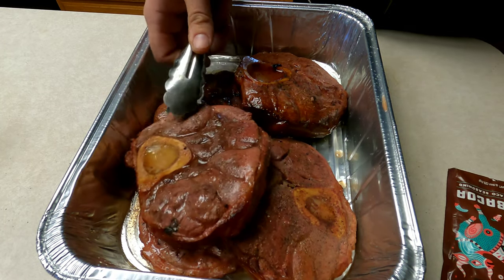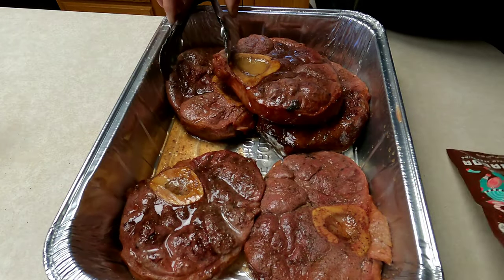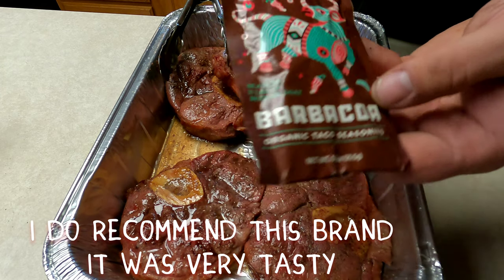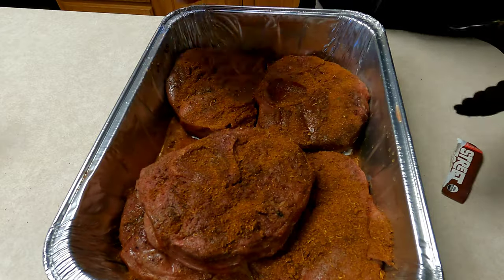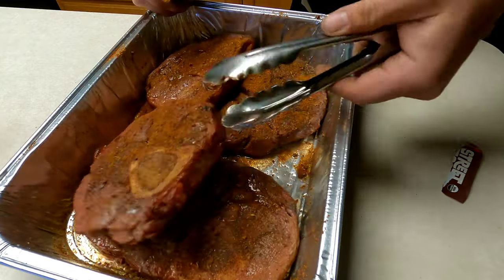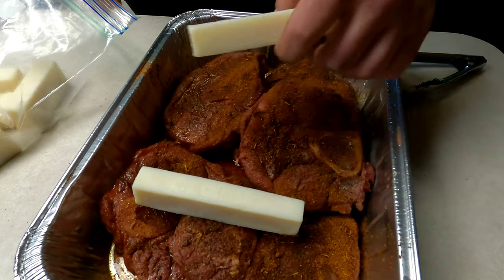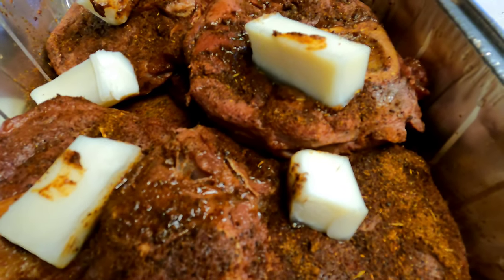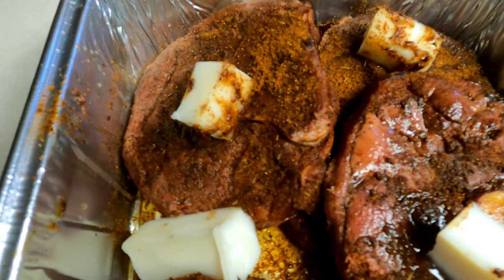Here's where the barbacoa purists are probably going to roast me. I'm taking these nice smoked beef shanks and I'm going to use this flavor packet — about one and a half packets. Never tried this seasoning before, so we're going to give it a go. You want to give each one of the shanks a nice liberal coating of seasoning and just make sure everything's nice and coated. Then I'm going to cube up some beef tallow — you don't really have to, you can use some butter if you like, but I prefer beef tallow. Just cube it up, spread it around, cover it in foil, and we're going to get it stuck back on the Acorn.